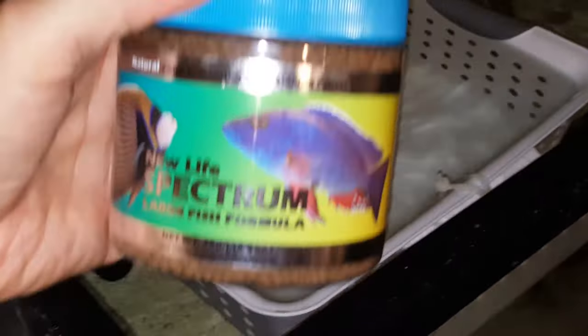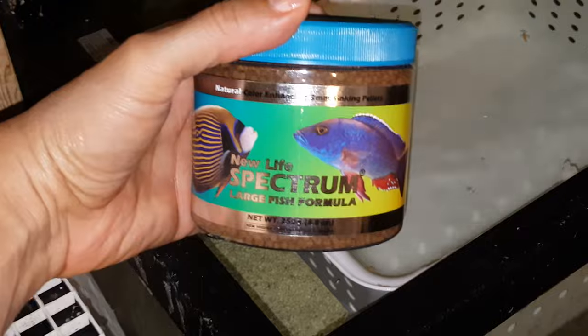This fish does come with a Spectrum Pellet food for free — 250 gram size container — and that's just a small way of saying thank you very much for your purchase.